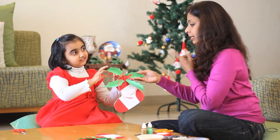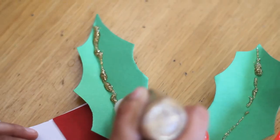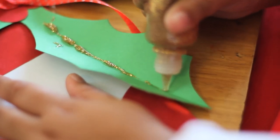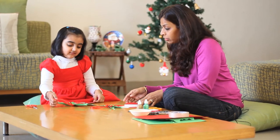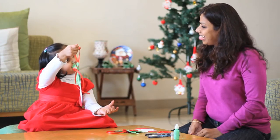I think it needs a little bit of glitter. Very good, keep doing. Look how nice it's looking. Wow, you have done it so well. Can you show it? Excellent. Now let's go and hang it.